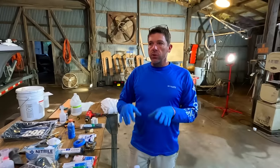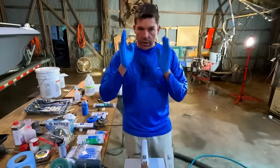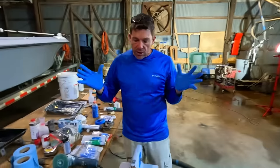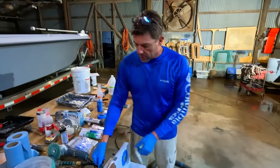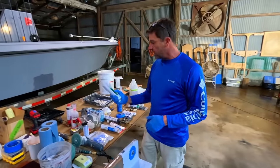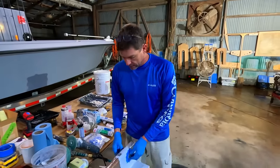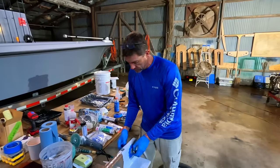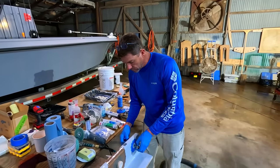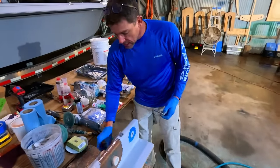Prep is key. A lot of times when we're working in the boat shop we do a lot of what we call dry fitting — get everything out, get all the holes drilled, mock everything up, bolt it in place, run the bolts through the holes, make sure they fit, make sure there's tolerance and everything's going to work right. That way when you get ready for the actual install and you've opened up a tube of 5200 or 4200, you're not scrambling around with a lot of confusion. So now we're going to take that bolt out and we've got everything staged and ready.